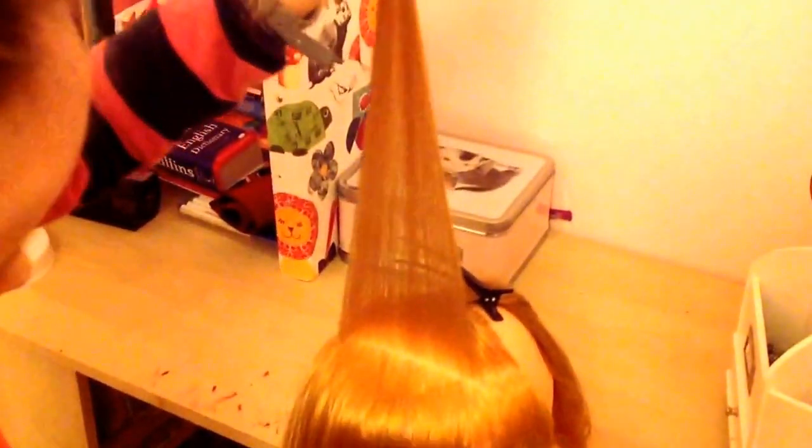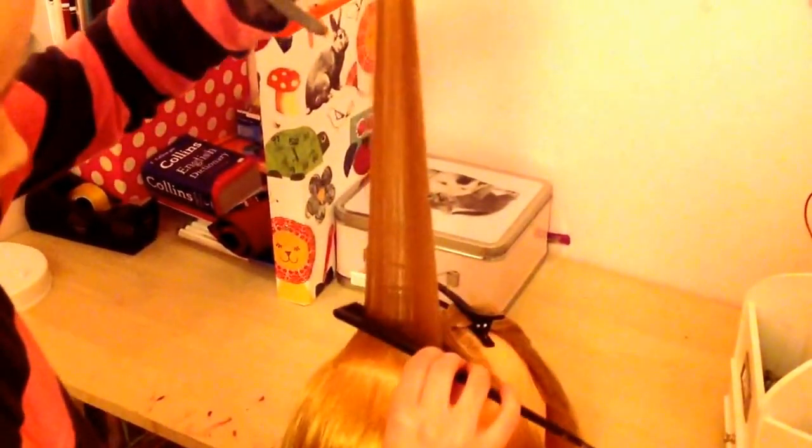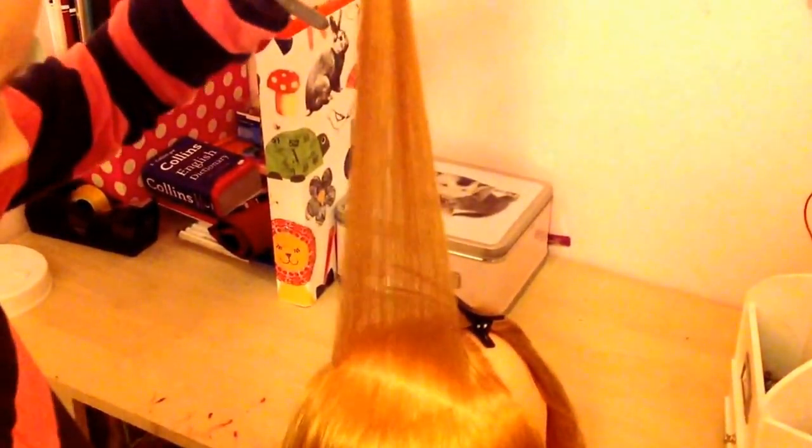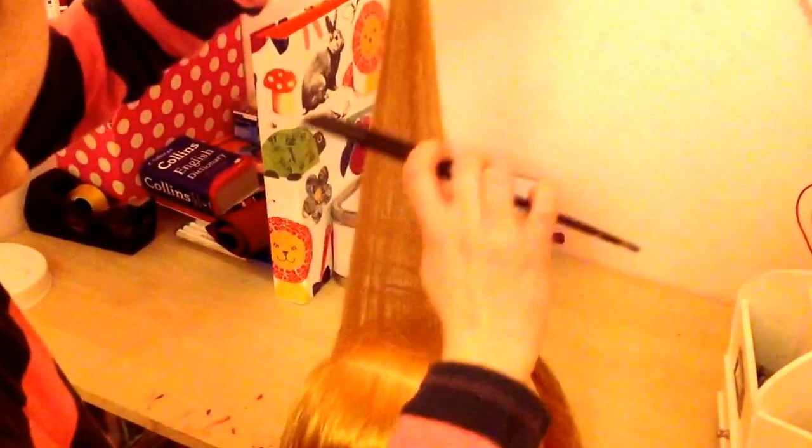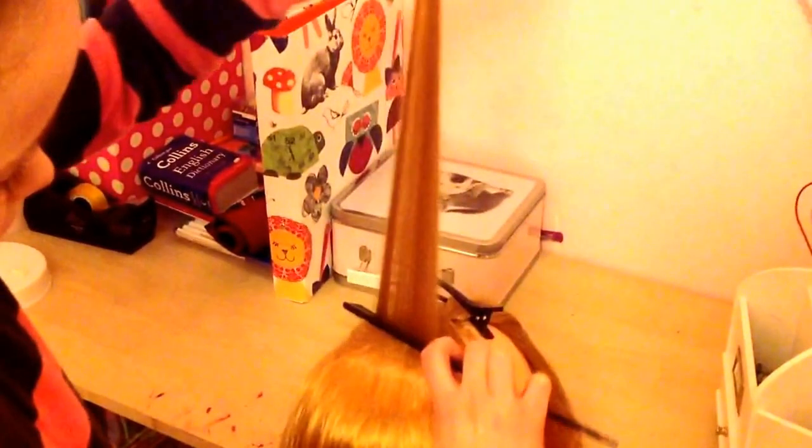Now you want to put your comb about here and just gently push it down and release the comb. Put it here, push it down — just keep doing this.